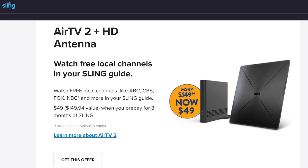While the AirTV 2 device retails for $85 to $100, we got ours along with an antenna for $49 through a Sling deal. If your deal does not include an antenna, you can buy a good indoor one on Amazon for $50 or often less. Any antenna will do — it does not have to be Sling's included one.